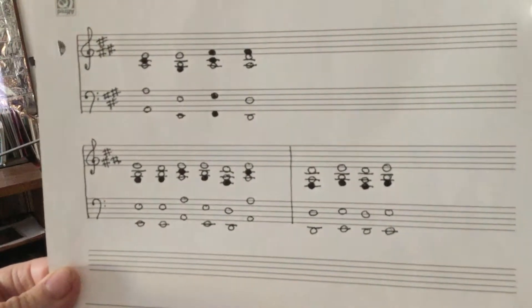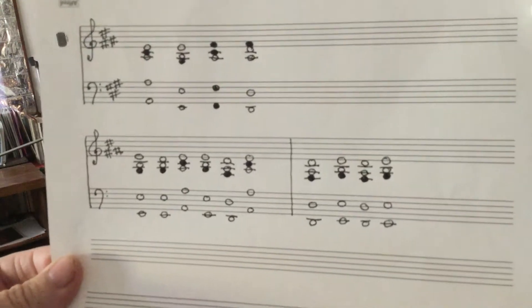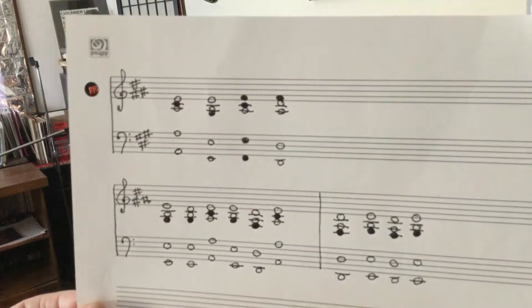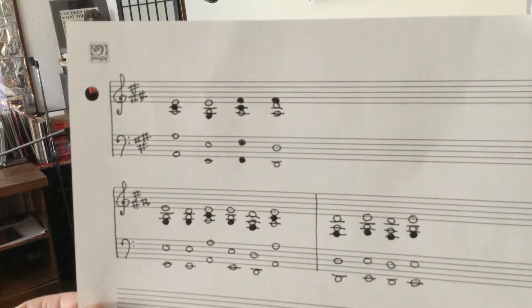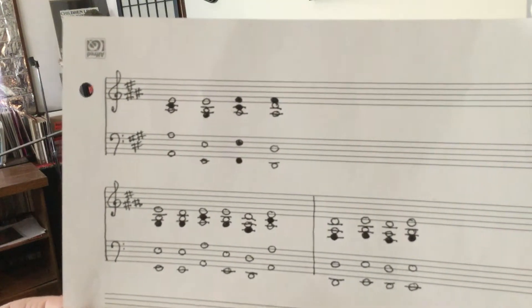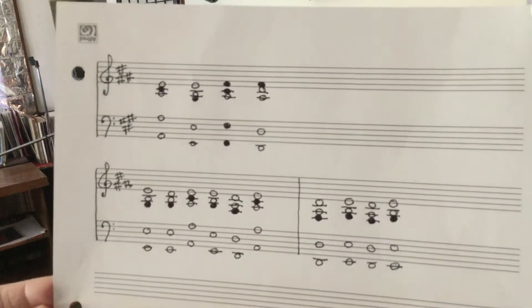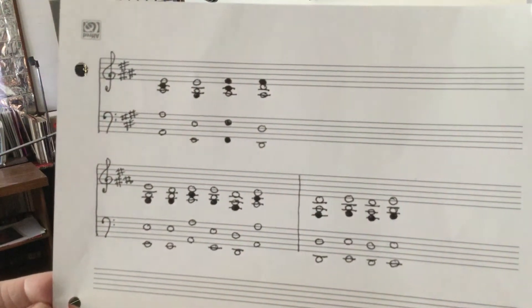You've got F sharp, G sharp, and C sharp in your chord signature. Your first chord progressions are going to be bass A's. Then you've got E, C sharp, and A in the treble clef. Then you go to bass E's — in the treble clef you've got E, B, and G sharp.